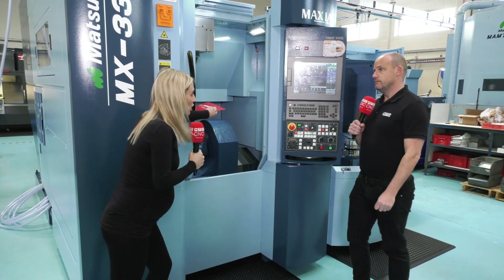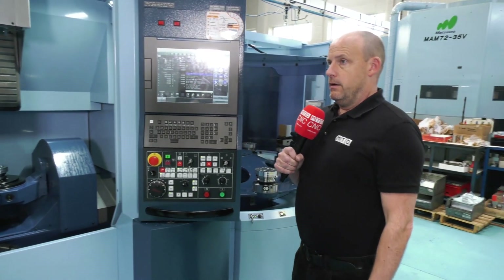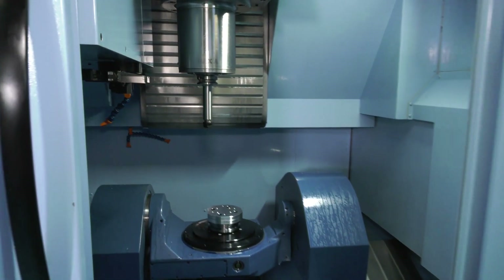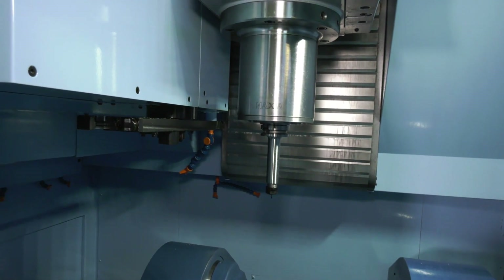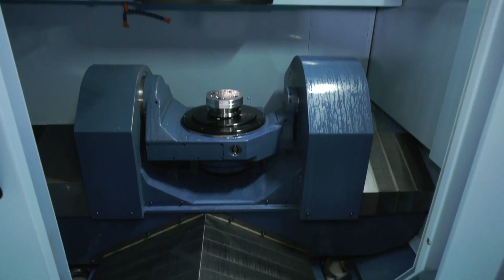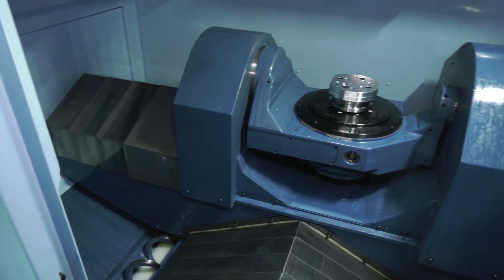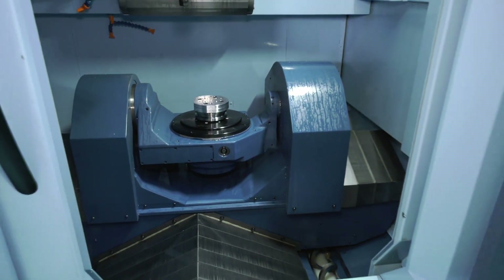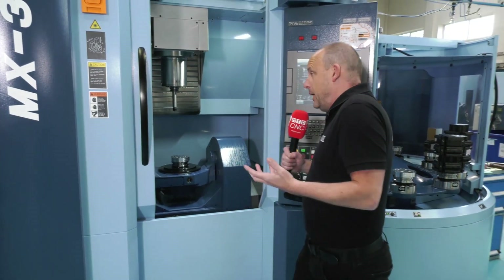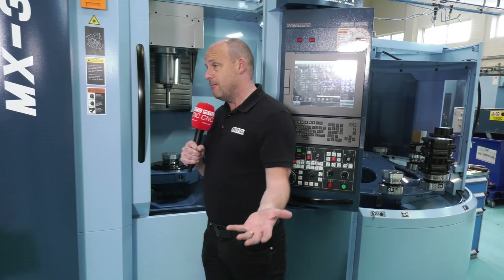Is the machine fast? Can it attack all metals? With something like a Matsuura, the build of the machine is extremely dynamic — you've got a 15,000 rpm spindle, high speed rapids, and high levels of acceleration. But some would question whether you actually need that in a machine like this, because you may choose to back off the feeds and speeds in some instances, since the pallets are feeding the machine and it can be running unmanned.